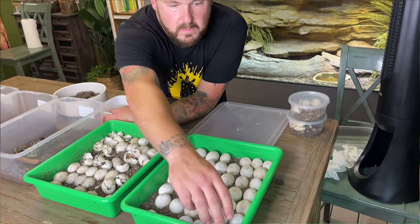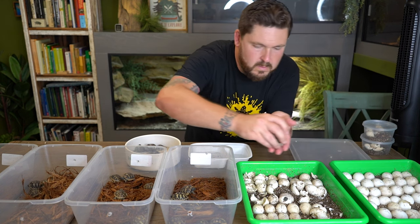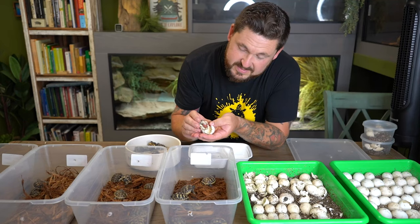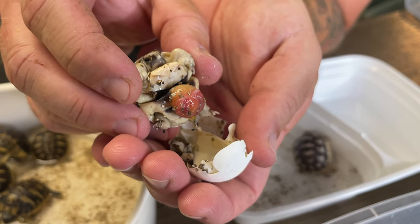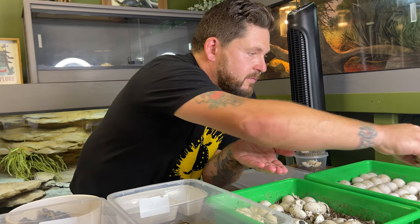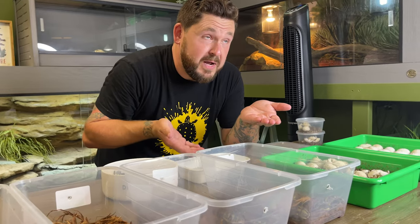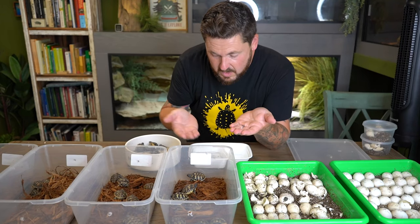Got one more marginated here — but this one is actually not ready to come out yet. It's still basically folded and it has a lot of its yolk sac. So it's best that it just hangs out in there, or at least goes into a smaller container where it can finish hatching out before you place it in water, because if it can't really move itself correctly because its body's not straightened out, it could drown even in just a little bit of water. So we'll give that one like another 24 hours or so before we give it a soak.